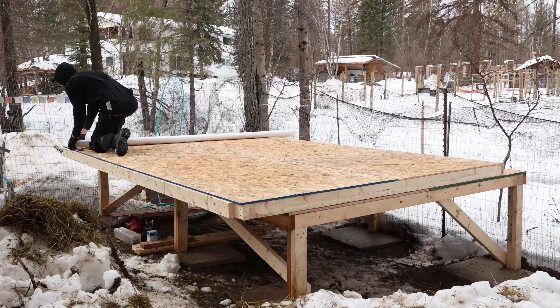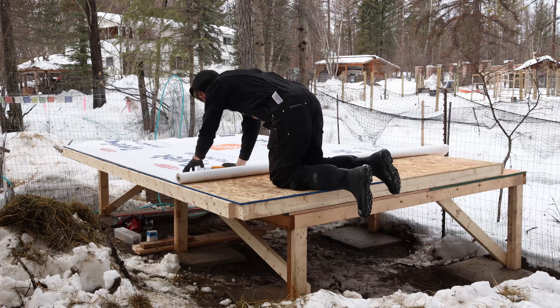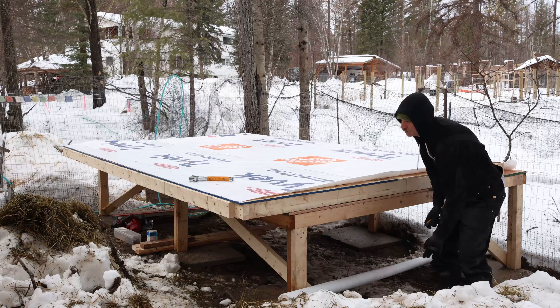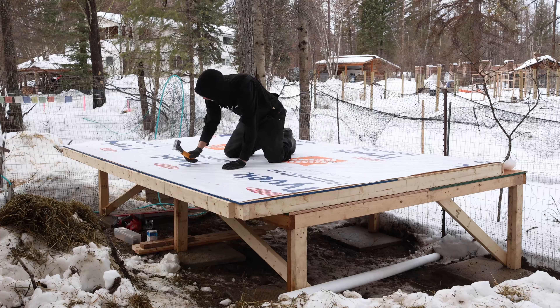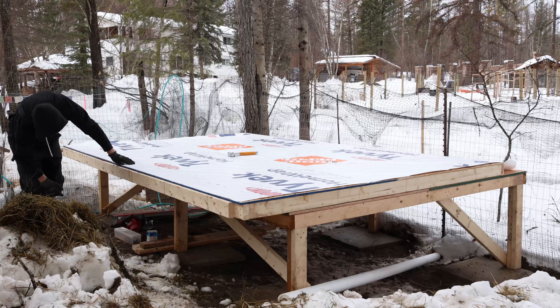Frame sheeted with building paper — house wrap. This is also going to help keep the draft down, protect the OSB, and motivate me to get the exterior cladding on later this summer. Once we mill up some wood with the mill that's behind us, I'll probably just do board and batten style. Michelle's getting her hair cut, so she's not helping me right now — let's see if I've got the oomph to lift this by myself. Give it a shot.